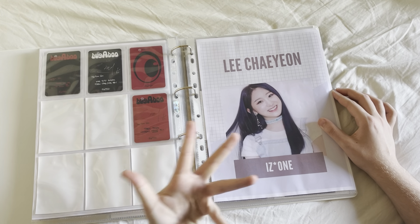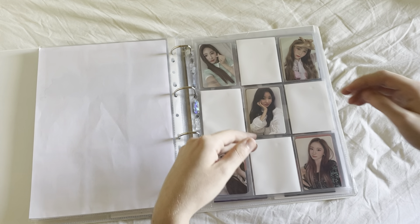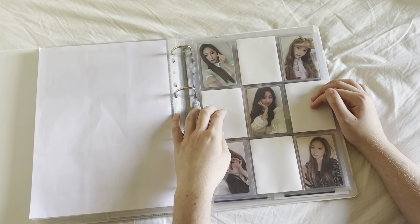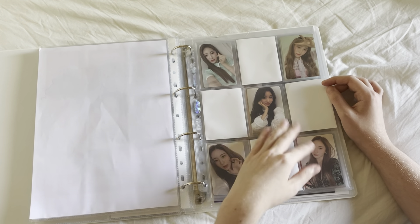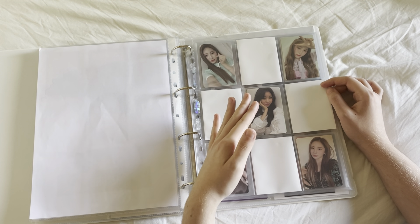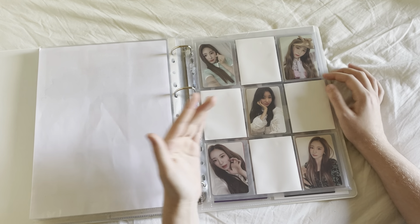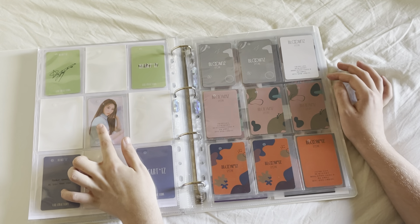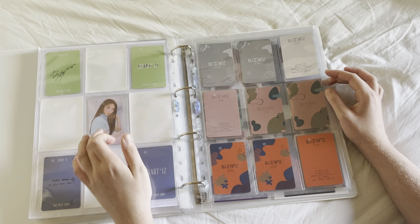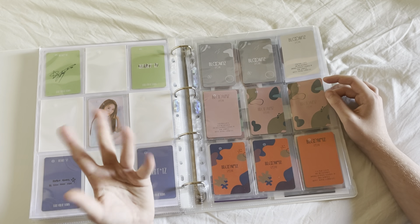Then we have my basically finished Chaeon collection. The only thing I'm missing is the Colorize unique cards — two of them. Other than that, I'm complete with her collection. I want WM to do something with her — like, who thought when IZ*ONE disbanded that she would be the last member to debut? Where is she? I need her. Then I have this card from a pop-up event that I basically got for free when I bought a huge load of other cards.